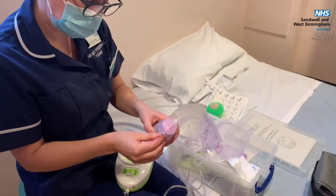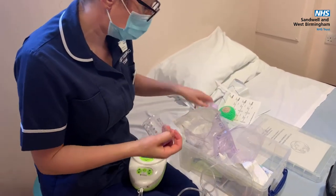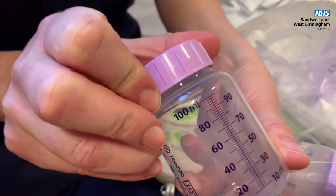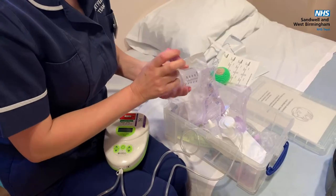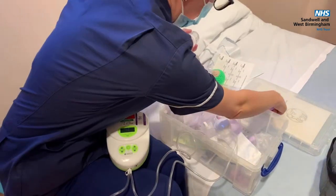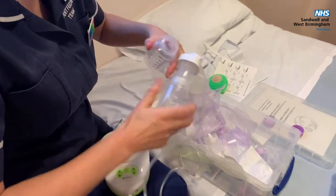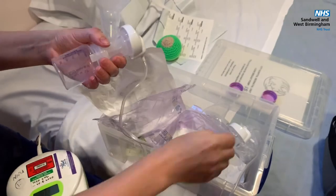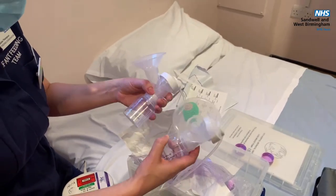We've got bottles in here. Use a new bottle each time you express. That's a 100ml bottle and we've also got the 50ml bottle. Take the lids off and screw the bottles on. All your equipment should be clean and sterilised before you use it, and remember to wash your hands before and after expressing.